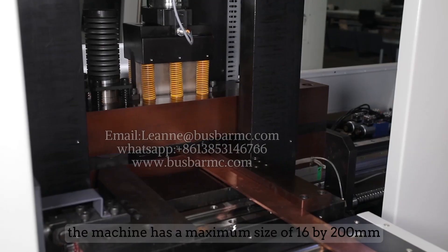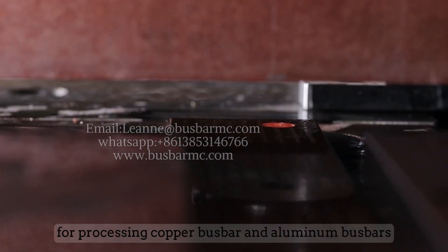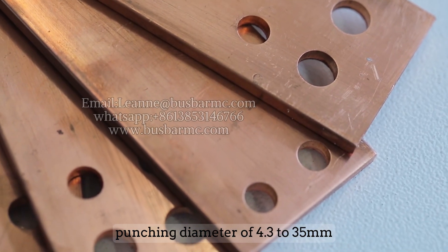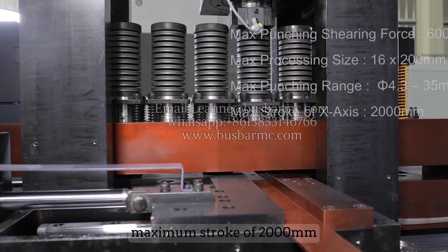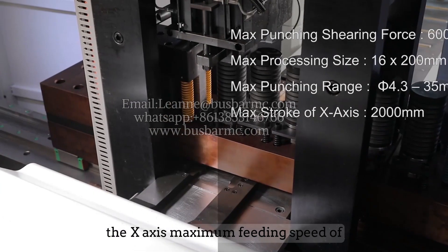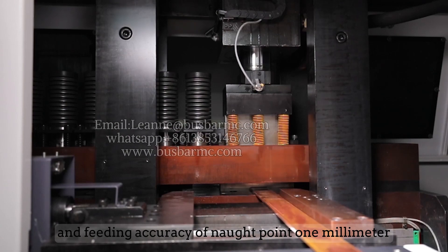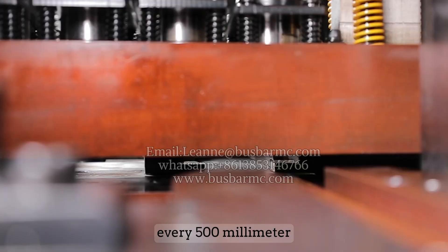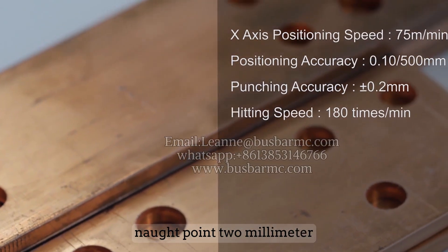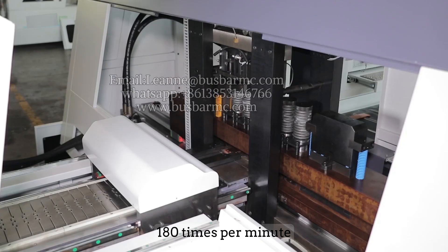The machine has a maximum processing size of 16 by 200 millimeters for copper and aluminum bus bars, punching diameter of 4.3 to 35 millimeters, maximum X-axis stroke of 2000 millimeters, maximum feeding speed of 75 meters per minute for the X-axis, feeding accuracy of 0.1 millimeters per 500 millimeters, punching accuracy of plus or minus 0.2 millimeters, and a maximum punching frequency of 180 times per minute.